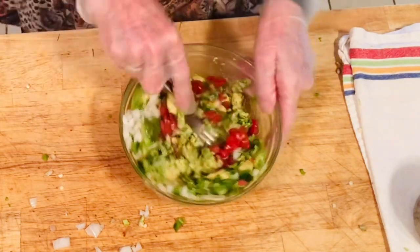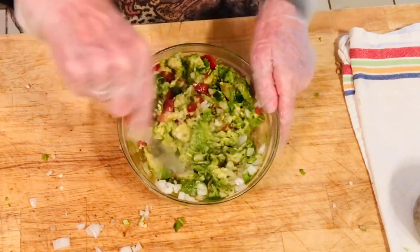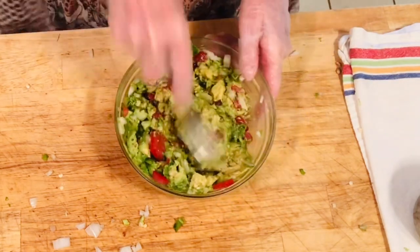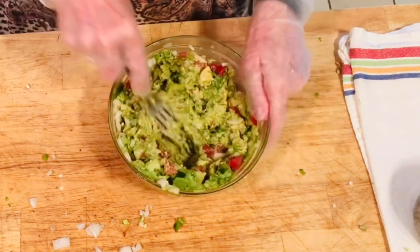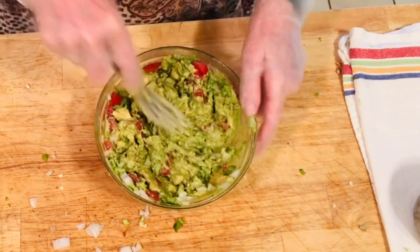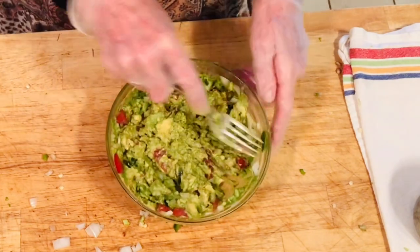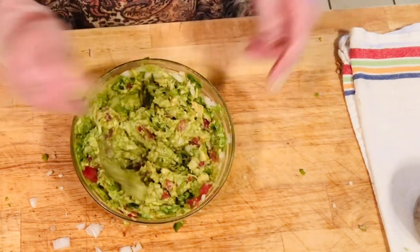You can add cilantro to this as well — that's a very common addition — but I don't have any and it's good without it. You can also add a little garlic powder or even chili powder, but I kind of just use jalapeño as my chili. I'll have to taste this to see if it needs more salt. That's pretty much all I put in my guacamole: tomato, onion, garlic, jalapeño, and a little lemon juice. I do use cilantro when I have it, but it isn't a must.